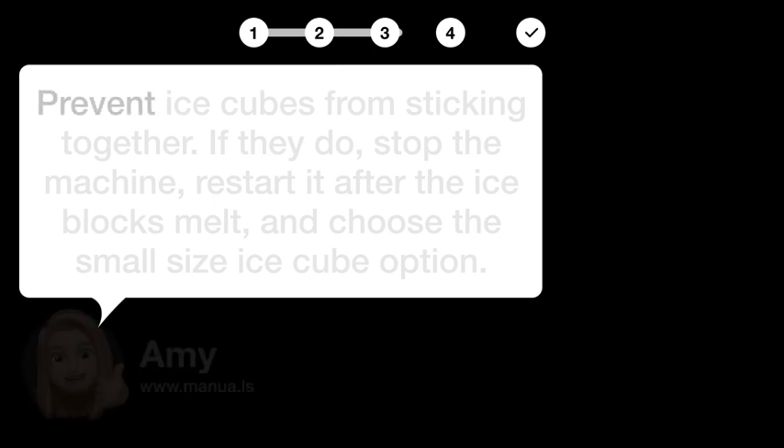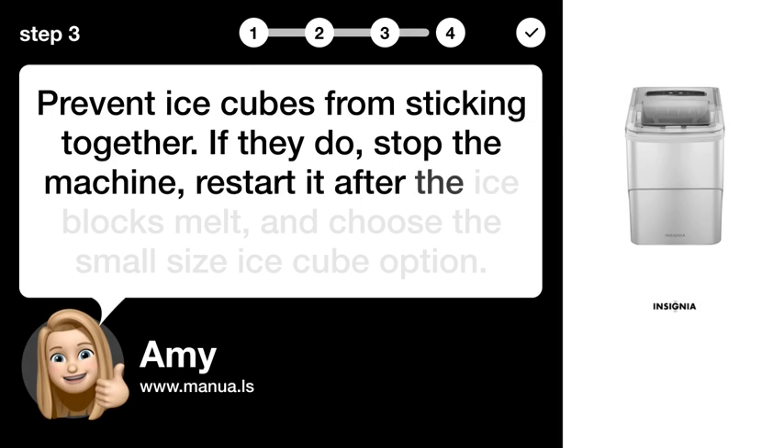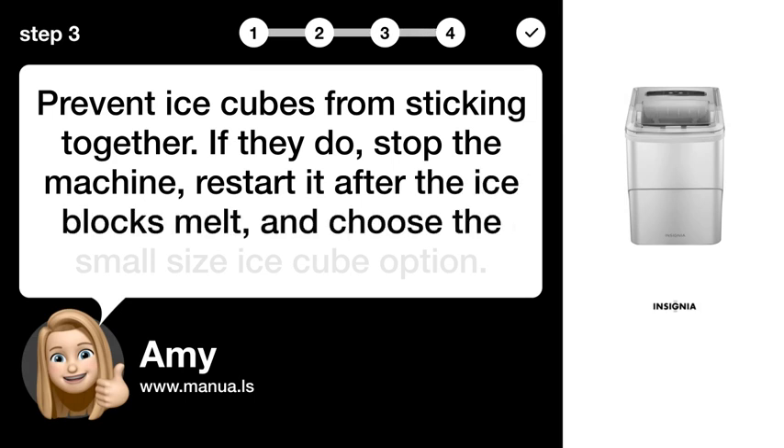Step 3: Prevent ice cubes from sticking together. If they do, stop the machine, restart it after the ice blocks melt, and choose the small-size ice cube option.